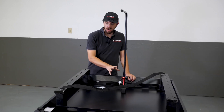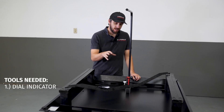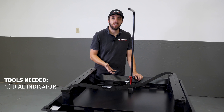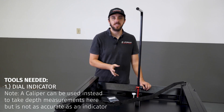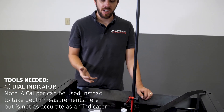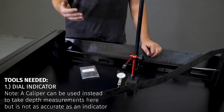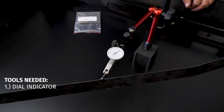To do this measurement, you're also going to need a dial indicator. Dial indicators are super important for machining in general, so if you haven't picked one up yet, I strongly encourage you to get one — not just to do the coplanarity checks, but to do a wide variety of machining inspections, setups, and tramming of vises. It's really critical to have a dial indicator.